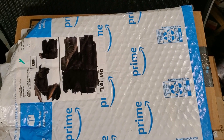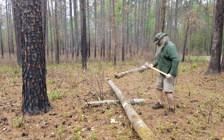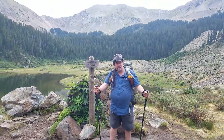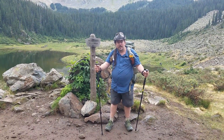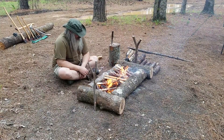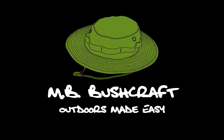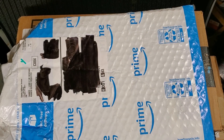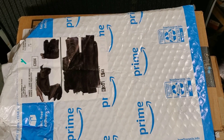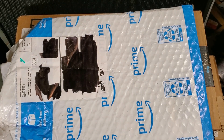Hello YouTubers! Today it's time for another unboxing video. This time we've got a few other odds and ends besides the knife order.